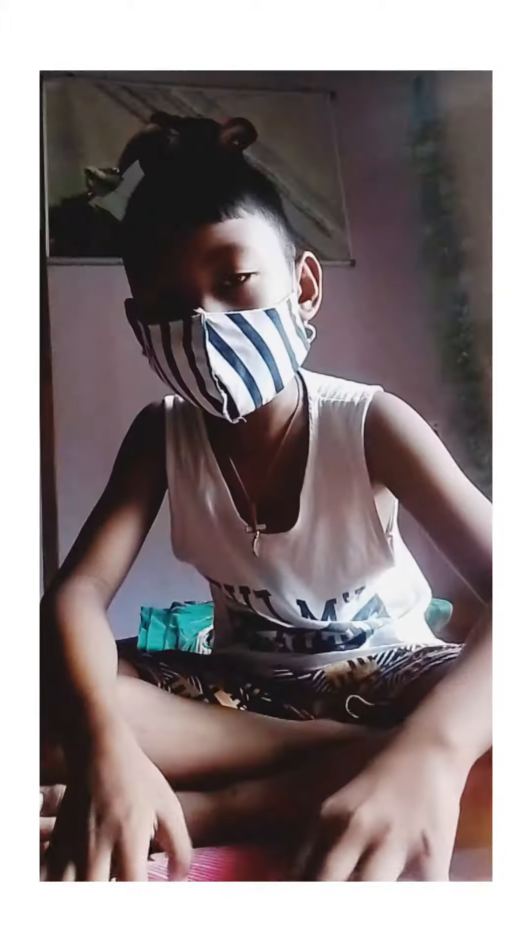Yo, what's up guys? Welcome back to my new video. I'm going to teach you a paper form today.